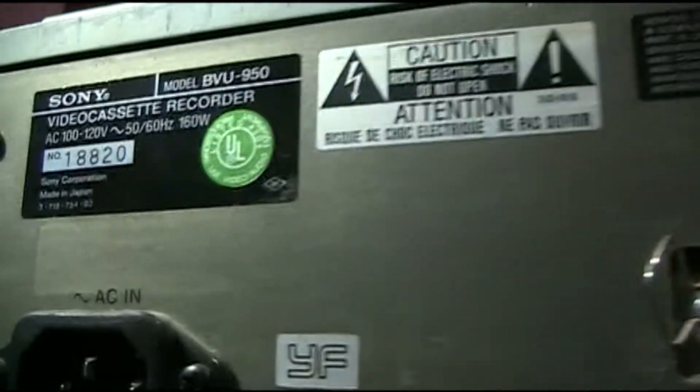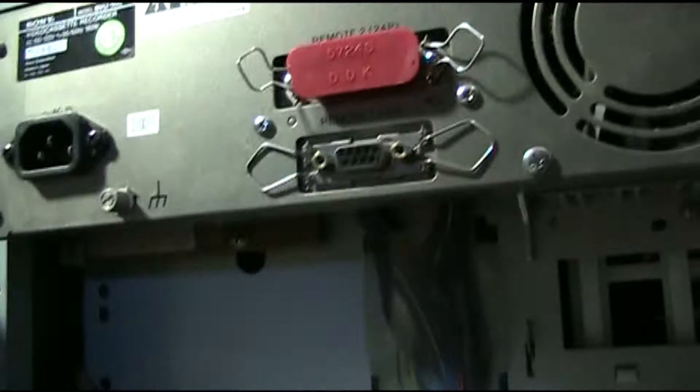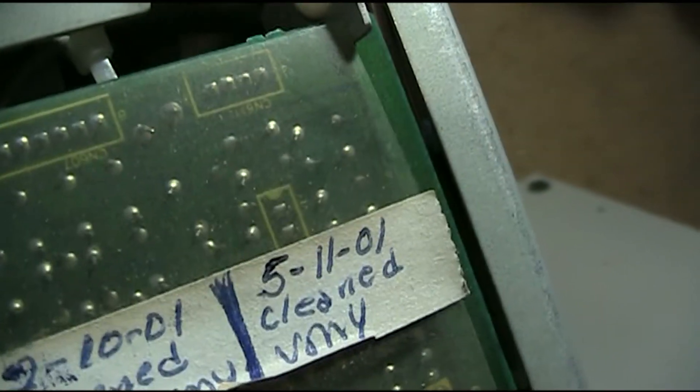Serial number from my own records: 18820. Umatic SP BVU950. This is my number one machine — the best deck that I've got in the best condition. As you can see, it actually has a service record, which is amazing. Somebody actually cared for this thing, and it shows. It works quite well.